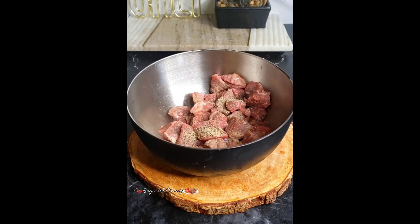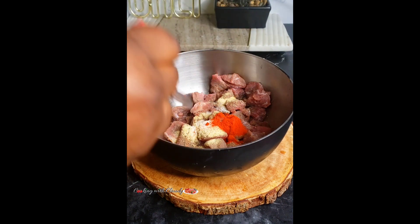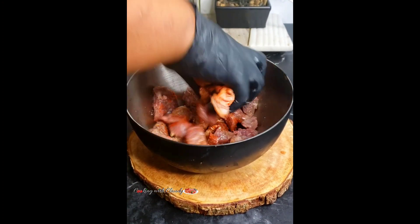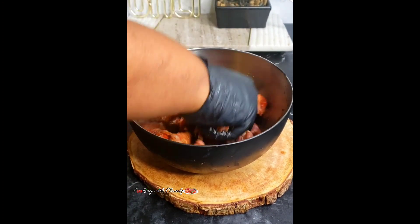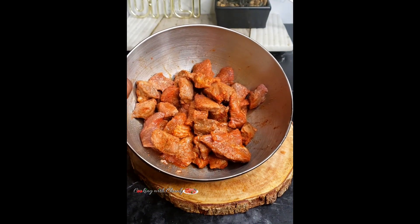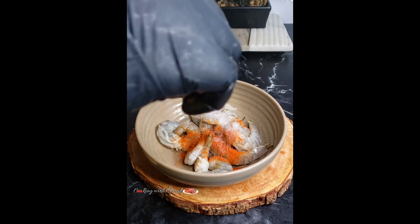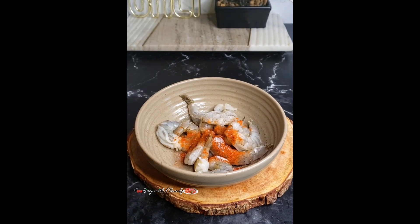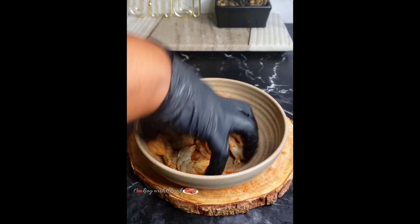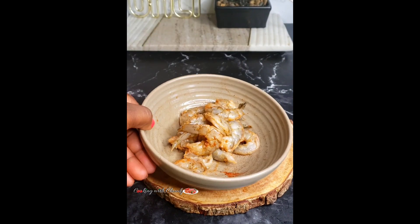Season the beef with some black pepper, garlic powder, salt, and paprika. Mix that until everything is well coated. For the shrimp, we'll be using some paprika, salt, black pepper, and garlic powder — the same ingredients you used to marinate the beef, okay.